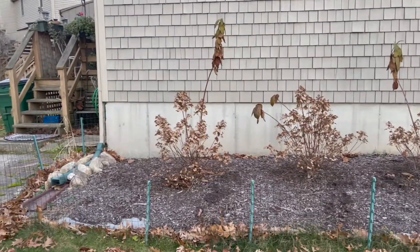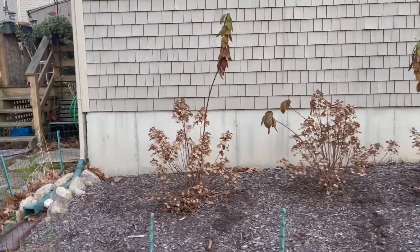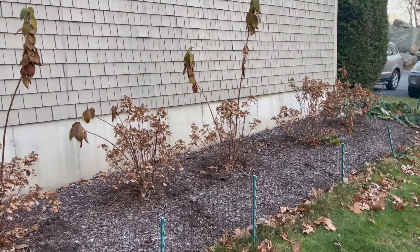Hey guys, hope you're all having a great day. So here's going to be your November update for the quickfire hydrangea hedge. And speaking of quick, this video is going to be quick because it is freezing and I do not have gloves. It is right after Thanksgiving — it's actually almost December to be honest.